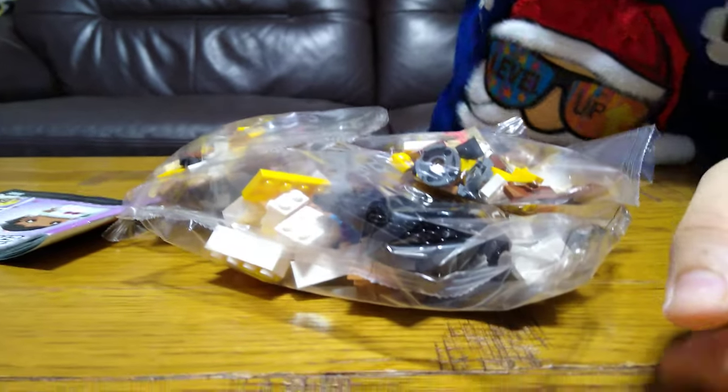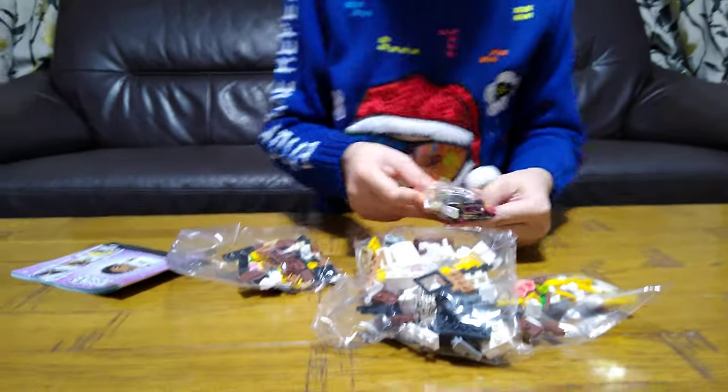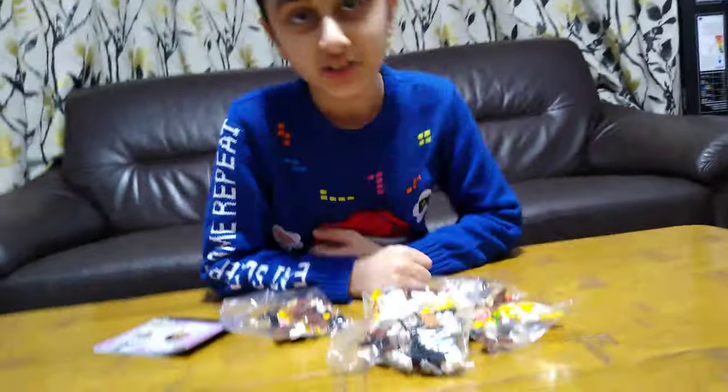Wow, that is a lot of pieces. I've got some interestingly good pieces.